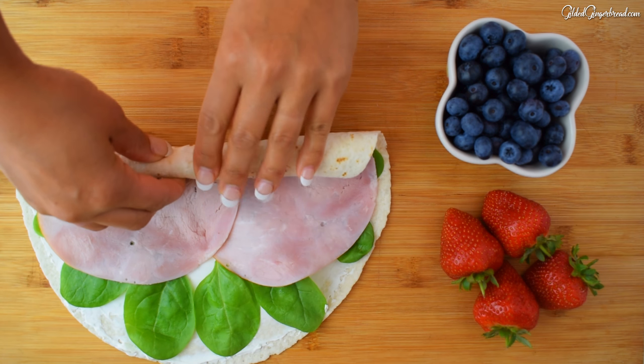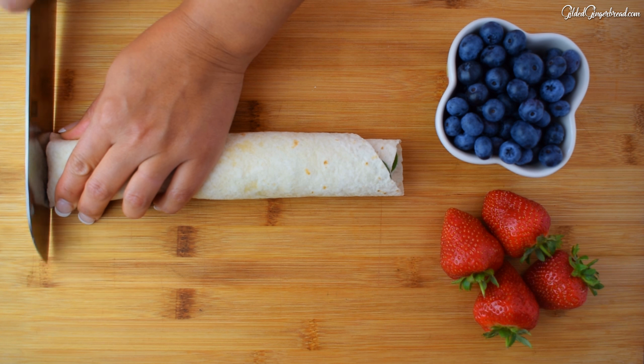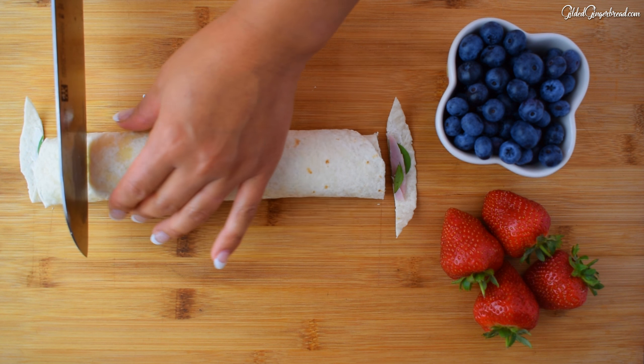Now I'm going to put the last part in the oven. I'm going to put a lot of it on my own and cook it.